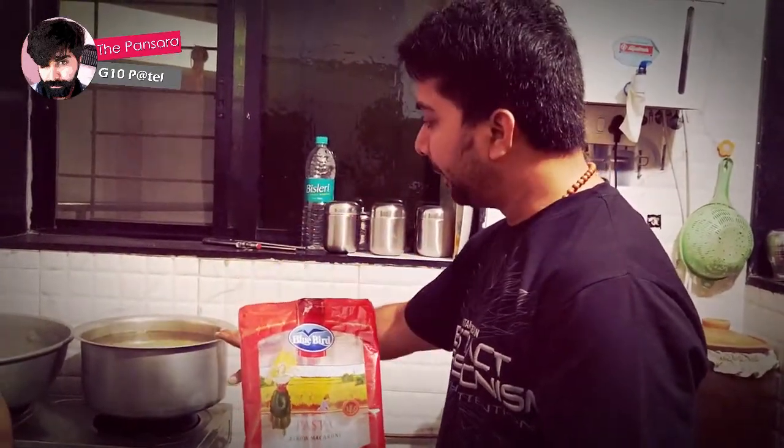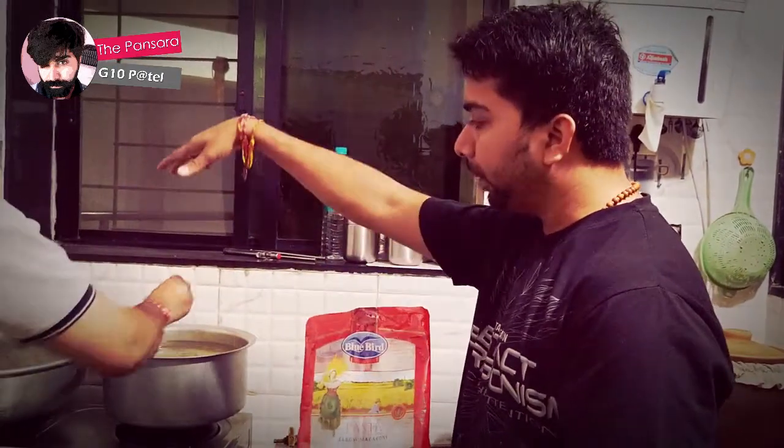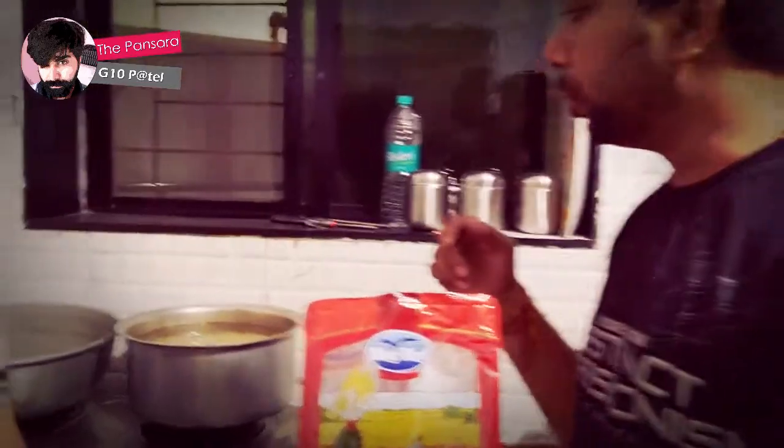Now you can see we have put about one and a half kg of pasta in this vessel, which we are going to boil. In another bucket, we are going to prepare a white sauce.